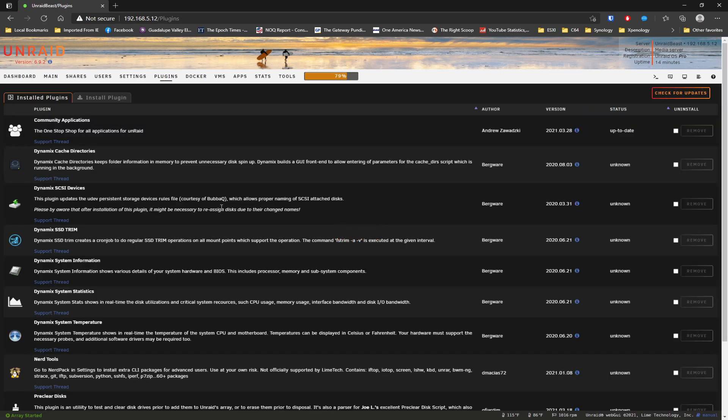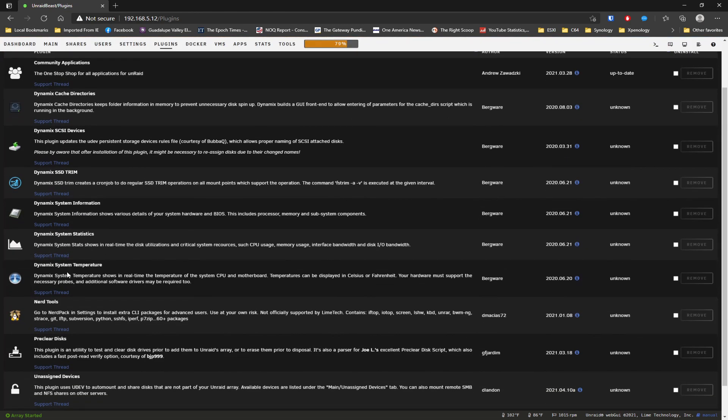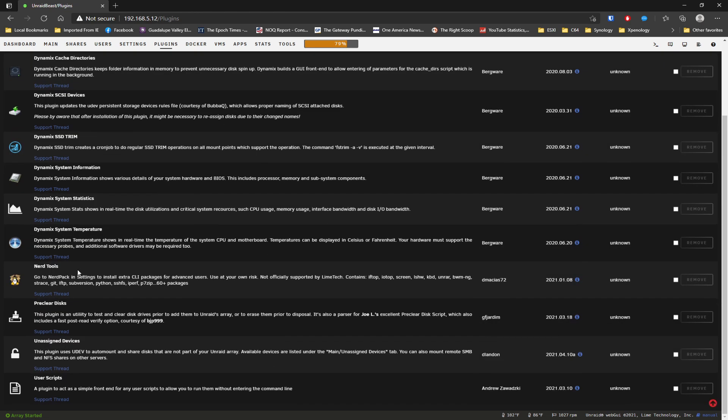On the plugins, these are all the plugins I use. I didn't show myself installing them - Space Invader 1 has got a great series of videos. Mine is more of a video showing the end result of what I'm using Unraid for. I'm using community apps, Dynamics cache directories, SCSI devices, SSD trim, system information, system stats, Dynamics system temperatures. Nerd tools are very important. I have pre-clear disks but I would only use that on brand new disks - if you know your disks are good, I don't really see a reason to pre-clear them.